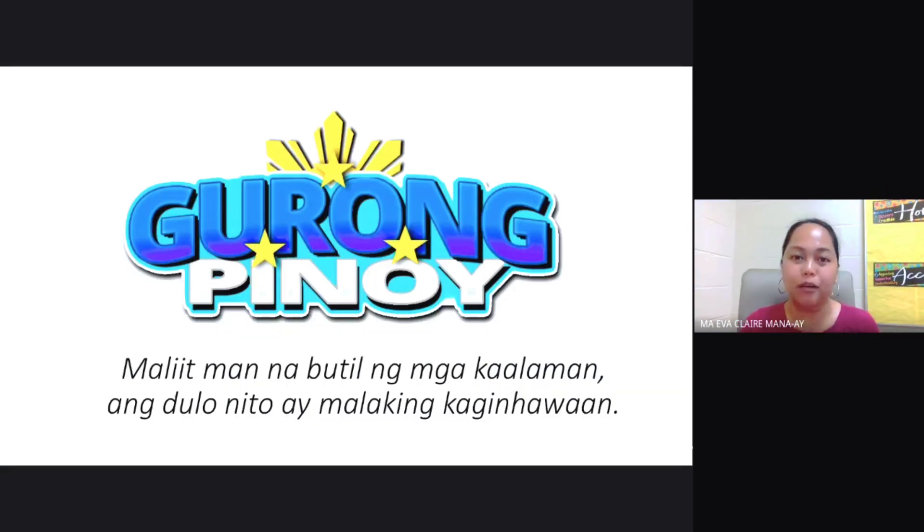This has been Coach Mek of Guru Pinoy. Please don't forget to like, follow, and subscribe to all our social media accounts. And I leave you the saying: Maliit man ang butil ng kaalaman, ang dulo nito ay malaking kaginawaan.